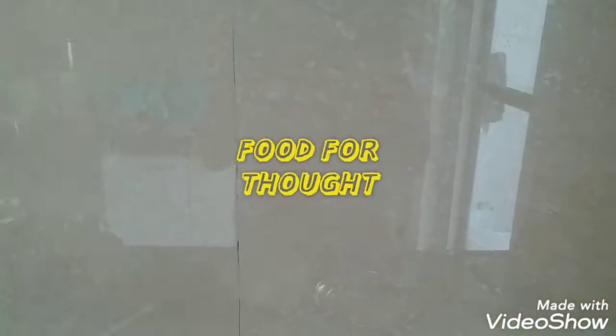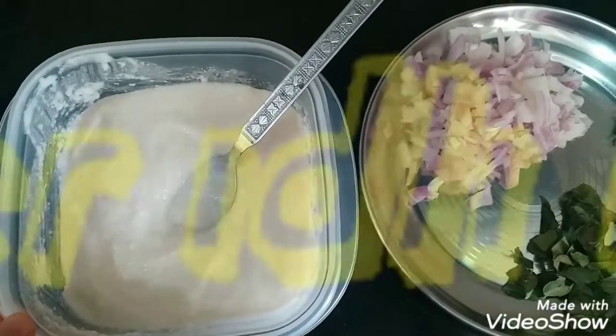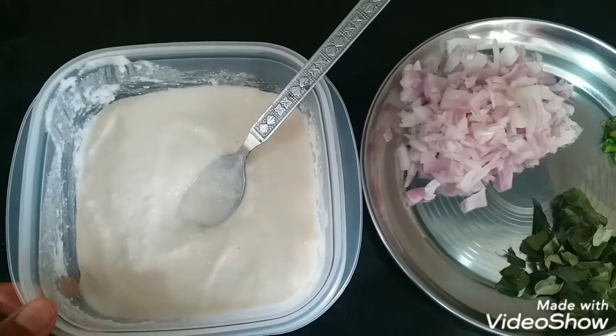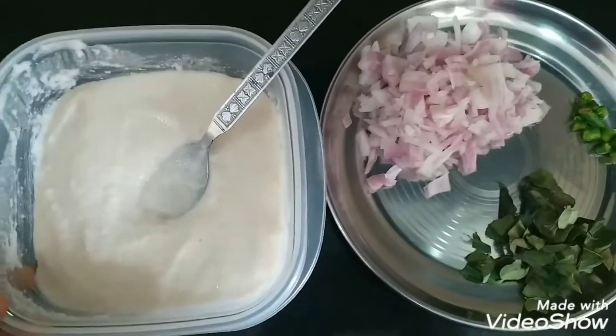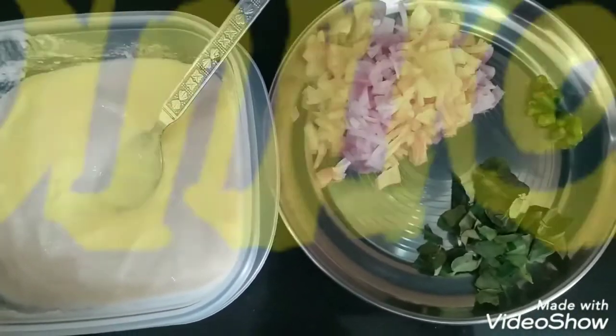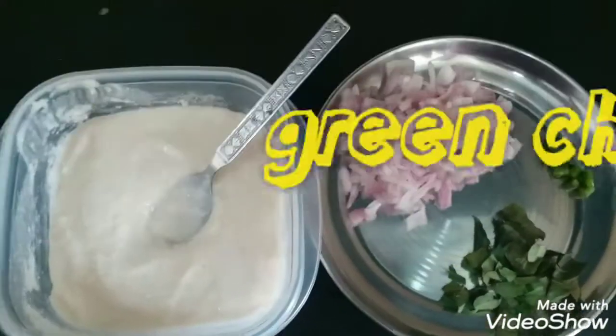Hello guys, welcome to Food for Thought. Today I am going to tell you how to make a tea-time snack or a funky breakfast item called chitti bonda. This is made from leftover idly batter, because after a few days we don't know what to do with the batter, especially when it gets sour. Apart from idly batter, we'll be using finely chopped onion, curry leaves, and two to three green chilies.